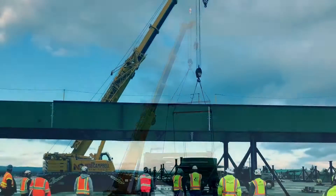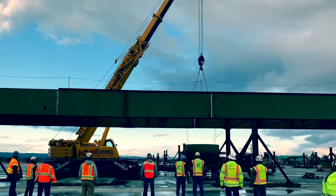Once the double girder has been set and bolted up, we shoot elevation and check for alignment to grid.